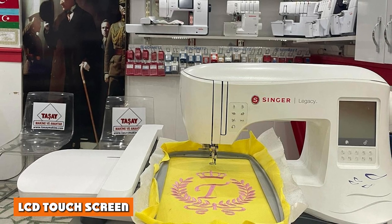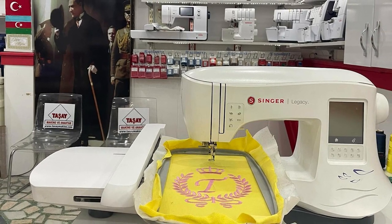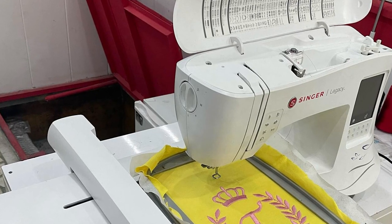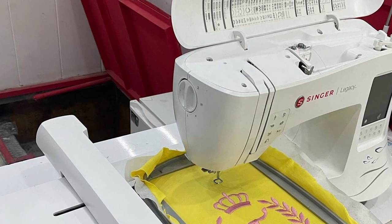LCD touchscreen: the Singer Legacy can be operated almost entirely through the LCD touchscreen. That's where you select the stitches, the stitch width, embroidery designs, and all other settings. You need only press the screen to select your choices, and you're ready to go.